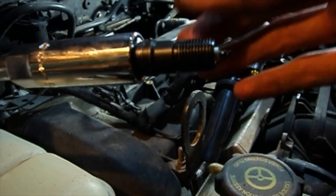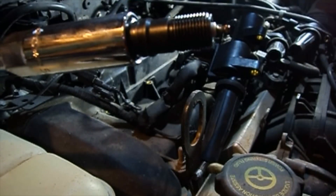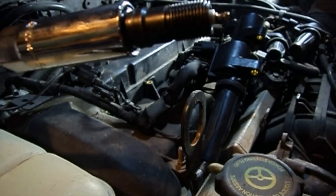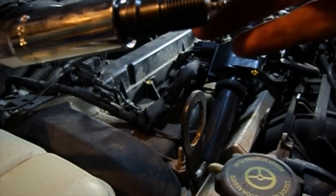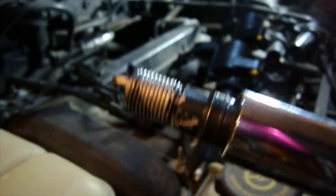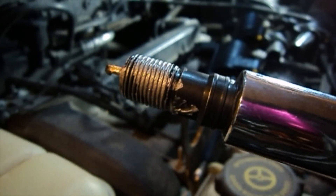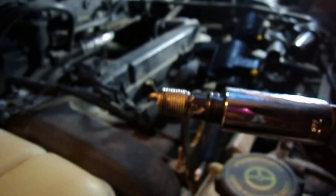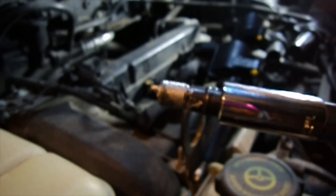Once the dielectric grease is applied, put the spark plug into the socket, then apply anti-seize to the exterior threads. Doing it this way keeps things less messy and gets the grease exactly where it's needed. Apply the anti-seize liberally along the threads and then we're good to go.